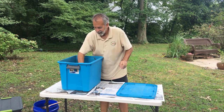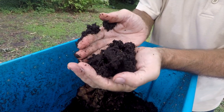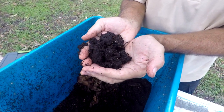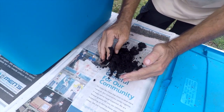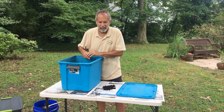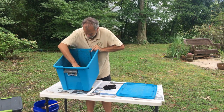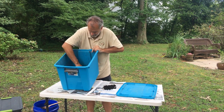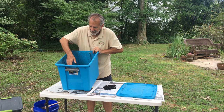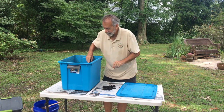One method is a hand sort: pull the compost out, sort through it, throw any worms you find back in, and the rest of the compost is ready to go into your garden. A second way is to start feeding them on just one end of the bin for a couple of weeks — over time, all the worms will migrate to that end, and then you can just scoop out the compost from the opposite end.